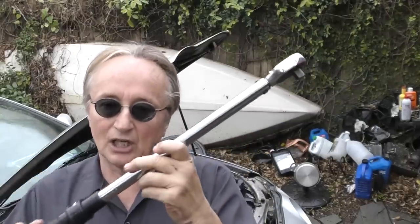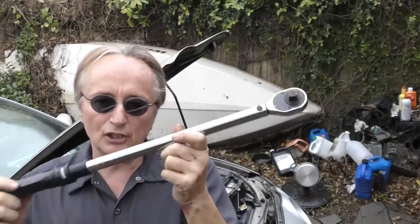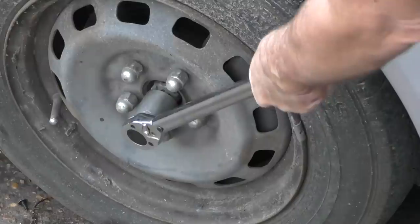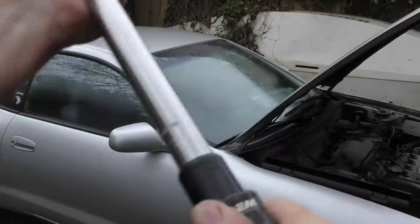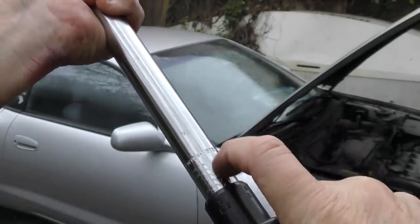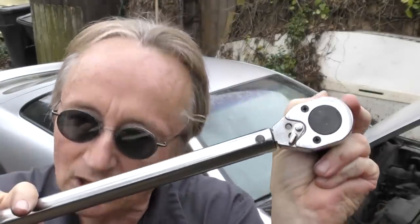Another tip to make your wheel bearings last a long time: if you are changing them, when you put that nut back on that holds the drive shaft, make sure you use a torque wrench — because you have to have the perfect amount of torque so the wheel bearing isn't either too loose or too tight. I see guys put on wheel bearings and then a few months later the new ones start making noise because they didn't torque it right. Torque wrenches are easy to use — the numbers are right here, and you just turn the handle until you're at the right reading. Say 50 foot-pounds: you go to 50 foot-pounds and stop. There's a little part that when it reaches the right torque makes a loud click, and then you know it's at the right setting.